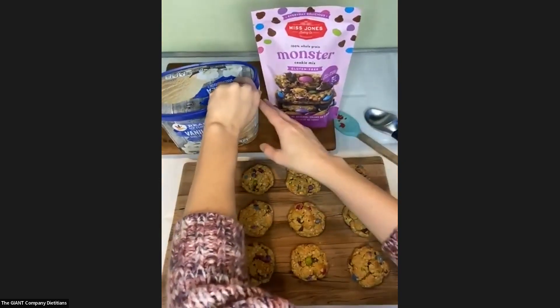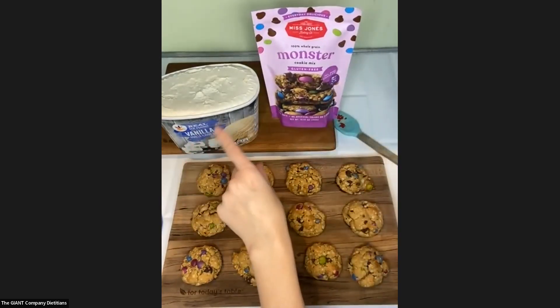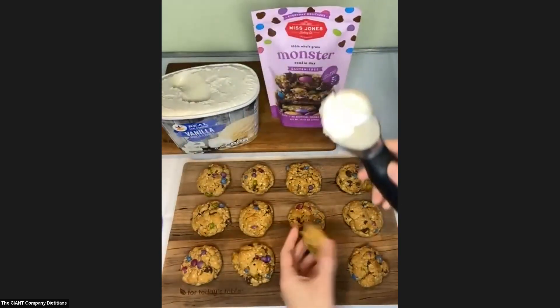Remember there is a half cup of peanut butter in this mix. Had I not known that, I don't know that I would have identified it as a peanut butter cookie — you get the mouth feel and essence of peanut butter, but these are not at all overwhelming in peanut butter taste, which I like. You could replace the half cup of peanut butter with almond butter if you'd like. I used Giant brand creamy peanut butter. I've had the ice cream out for about ten minutes, so it's a little soft, which is going to help with spreading.